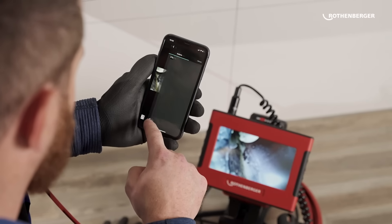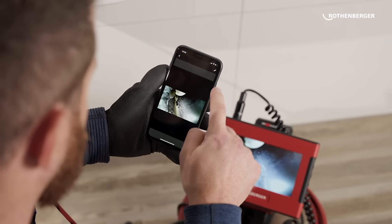The function of automatic transfer to the cell phone is, of course, ingenious. Because this may also allow the customer to get pictures quickly and easily.